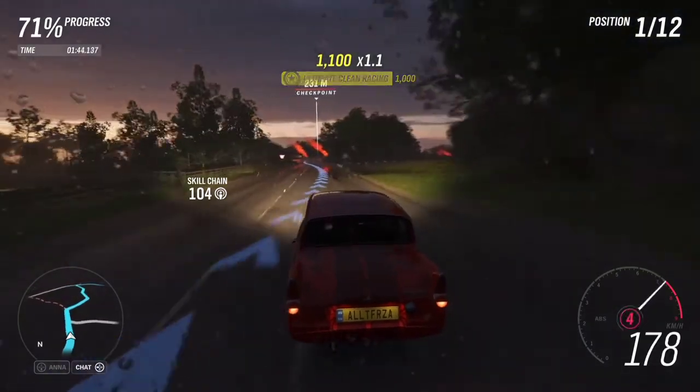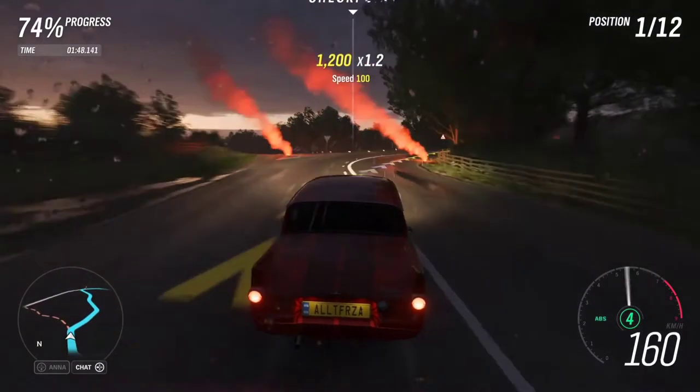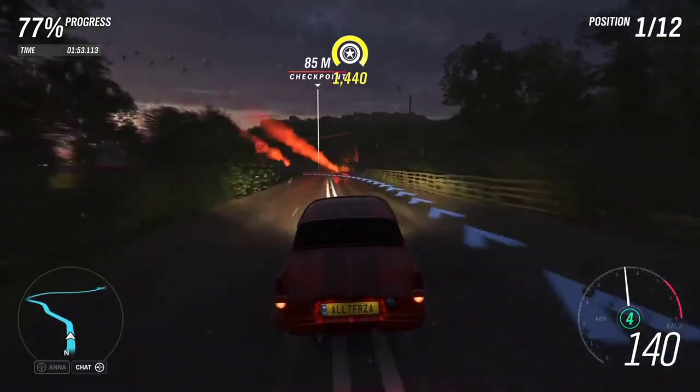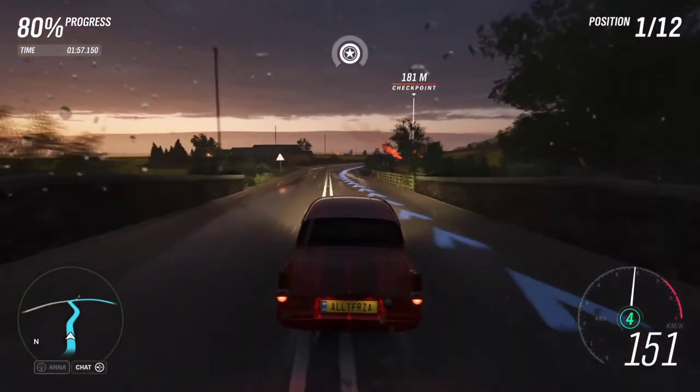You might be wondering why I decided to go for a stock transmission. Well, it was decreasing the launch a lot and it wasn't really increasing the top speed. So the car would have done the same speed, but just in more gears.